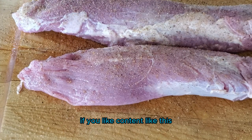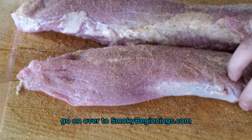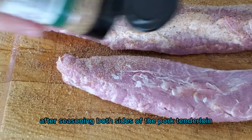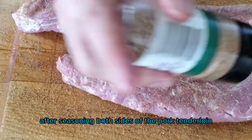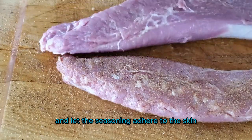If you like content like this, make sure to like and subscribe to our channel. If you want the full recipe, go on over to smokeybeginnings.com — I'll leave a link in the comments. After seasoning both sides of the pork tenderloin, we're going to let it sit for five to ten minutes and let the seasoning adhere to the meat.